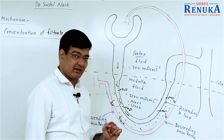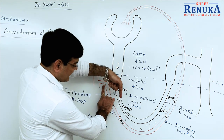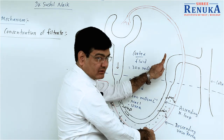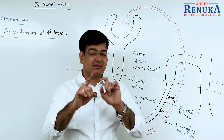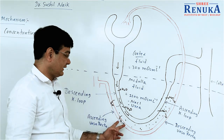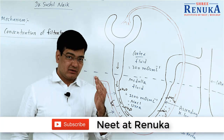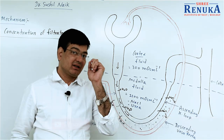As we observe in the diagram, the filtrate moves in one direction while the blood moves in the opposite direction. Since the movement of filtrate and blood is in opposite directions, this creates the counter current effect. The counter current mechanism is mainly responsible for making urine more concentrated due to this anatomical arrangement in the kidney.